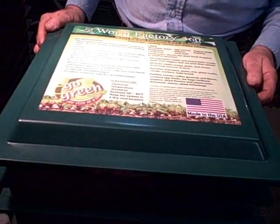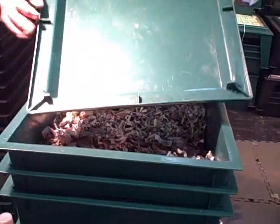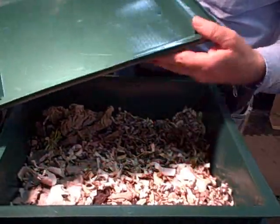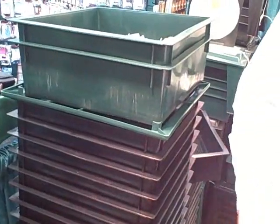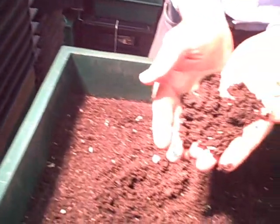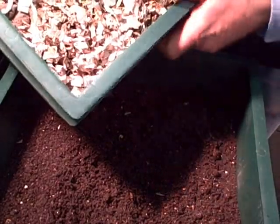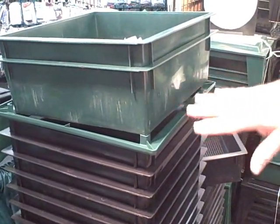You can use the lid as a cutting board to chop up your worm food and just dump it in. More importantly, this recess here is designed so the trays nest in it. So if you want to move a tray, you can set your lid upside down on the floor or on a table, take your trays out, and set them right on that lid. That will keep the tray safe while you manage your bins.